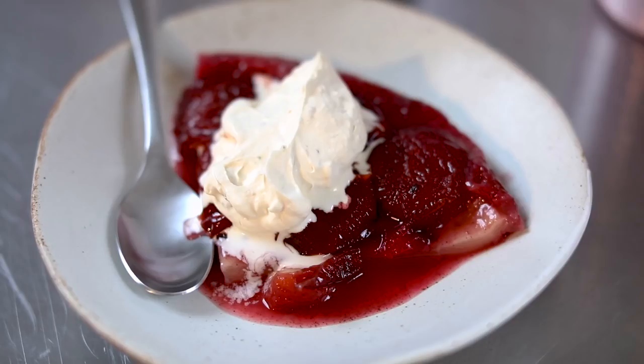Hi, I'm Kenny Tutt, MasterChef Champion 2018. Today we're going to be making a beautiful plum tarte tatin.